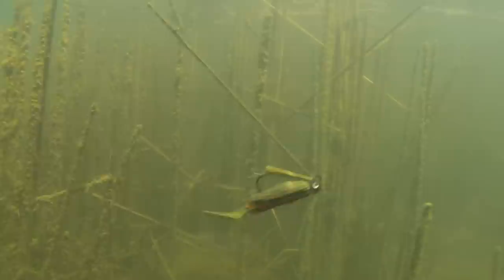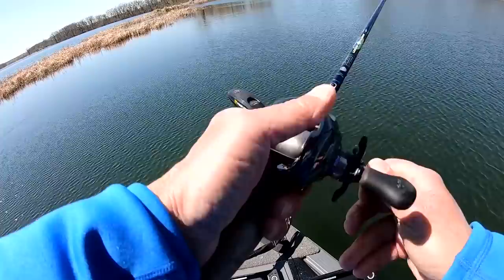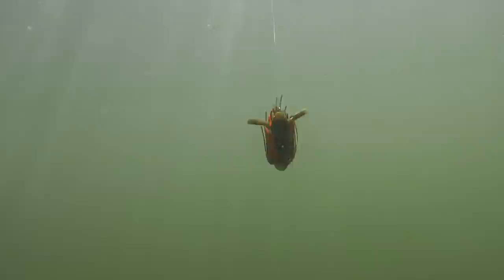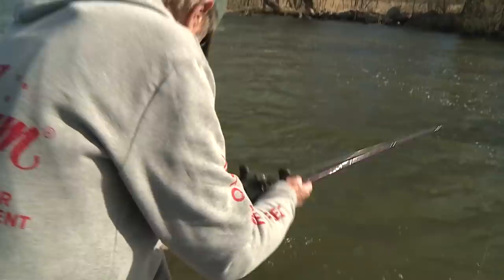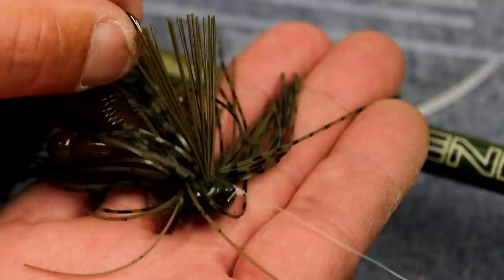If we shift to largemouth and smallmouth bass, jigs are a really big thing in the bass fishing world. You have football head jigs, swim jigs, specific jigs for skipping docks, and specific jigs for fishing in dense weeds — throughout the season I fish them all. More recently, in the last five or six years, swim jigging has become really popular for smallmouth and largemouth bass. You can cover a lot of water fast with a swim jig and it works in spring, summer, and fall. I never go bass fishing without a swim jig rigged on one of my rods — it's that productive.